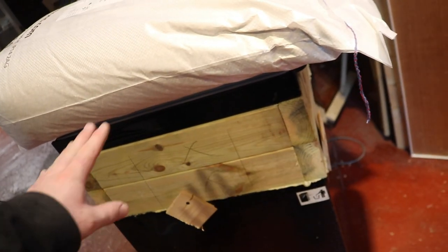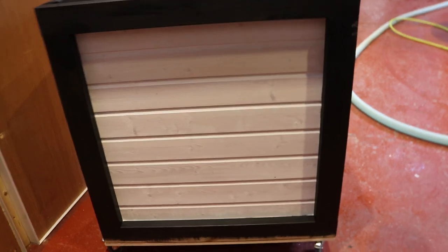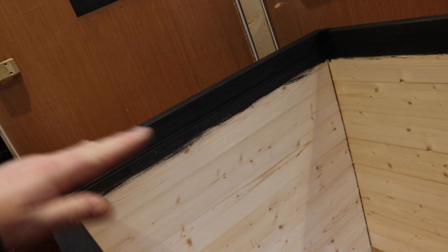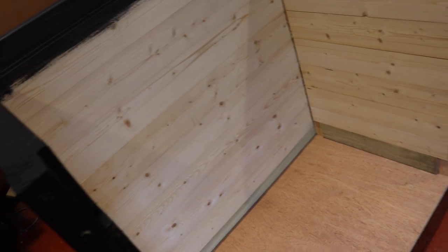I've weighed it down with some sacks of grain and I'm not bothered about painting it because it's going to sit inside this — that is going to be the bar. It's basically just some shiplap tongue and groove and some CLS painted black. It's on some casters, the fridge is going to fit in the back, and then we're going to have a bar top and a tower. It should hold four or so kegs in there and a gas bottle on the back.